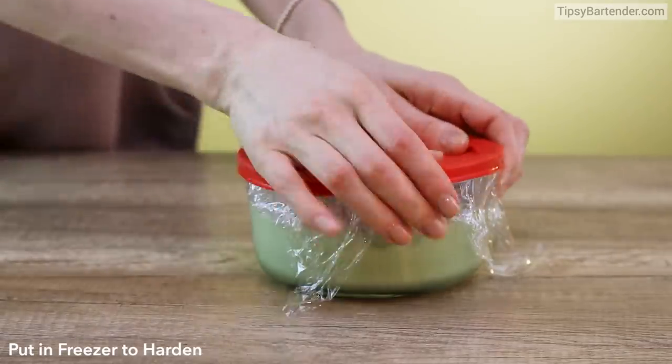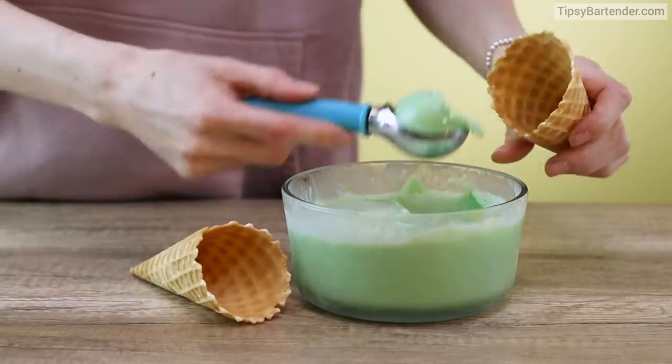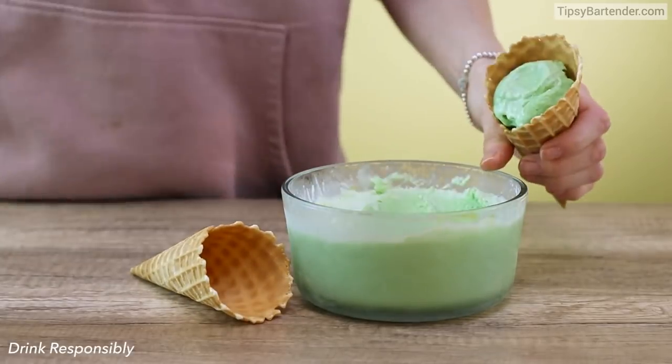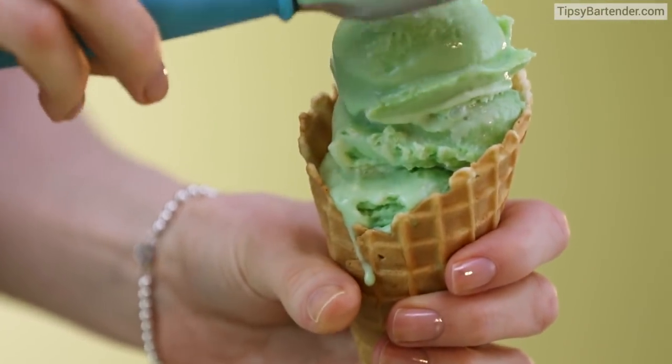Seal it up. Notice she presses it down. She covers it in cellophane. Puts it in the fridge. And there we have our little ice cream. Good to go. Gotta love it.